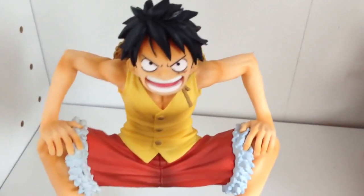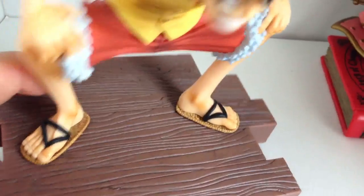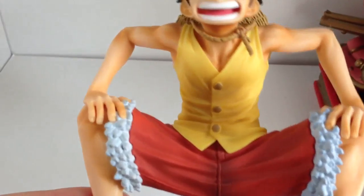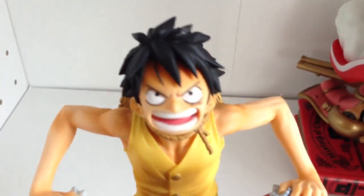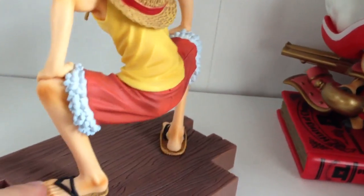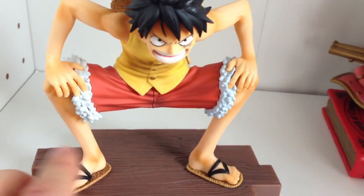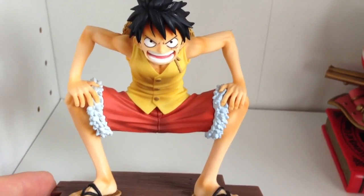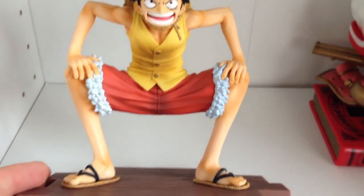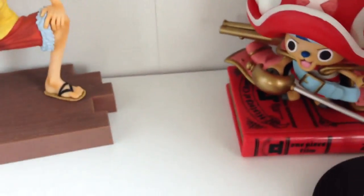We've got Luffy. I really like this figure — he looks really mean and he's ready to do his Gum-Gum move. You can see the base — a nice base with some wood texture. It's a nice colouring as well, not just monotone; there is some shading. Nice detail in the hat too. He's looking very mean, very much in an action pose. It could have increased the effect maybe by having his legs kind of crinkled up, the way he does when he's ready to take off. But I guess that would have looked a little bit strange. I think that's a pretty nice figure of Luffy — I really quite like this one.